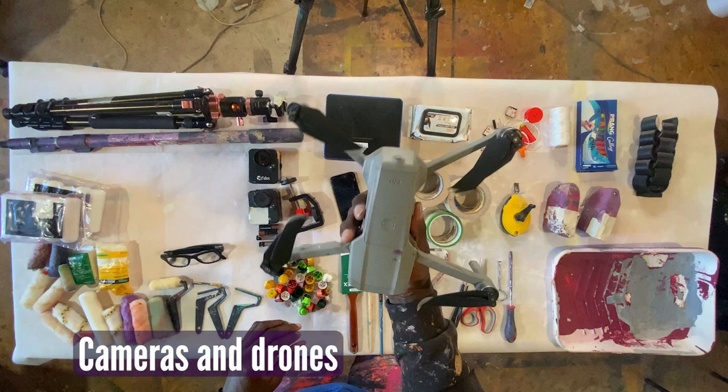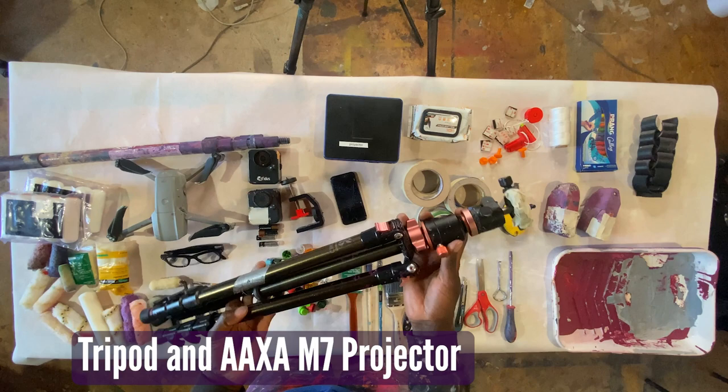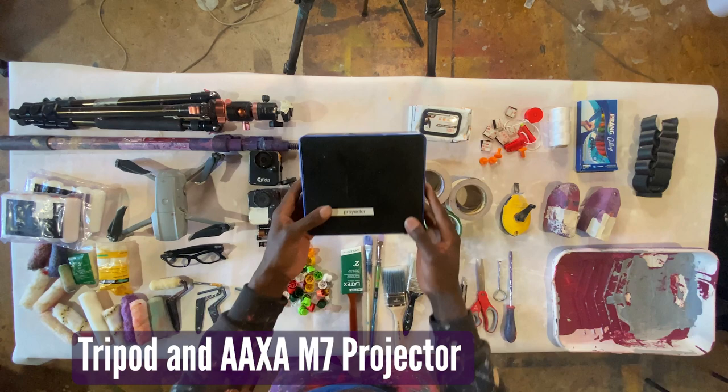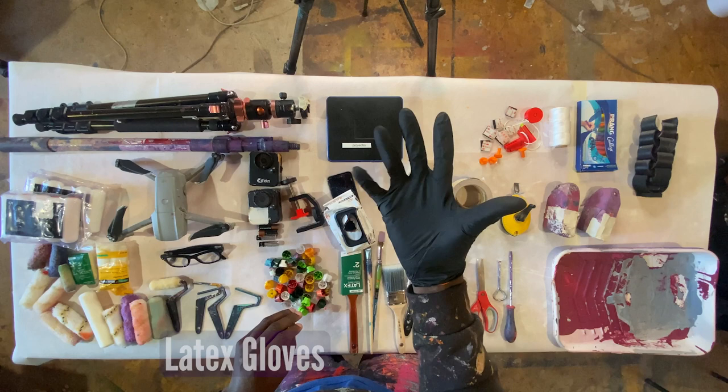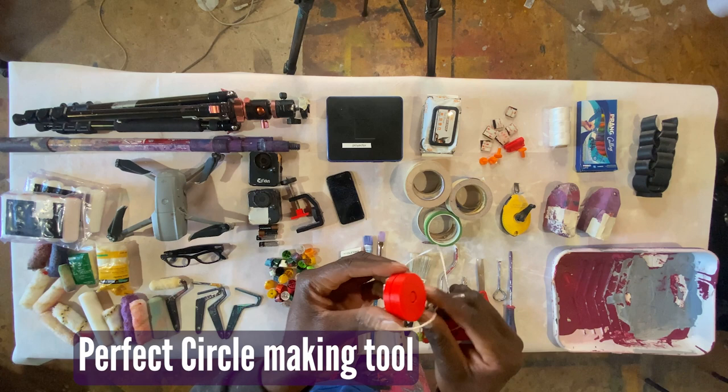I'm carrying my extension pole for my rollers and my tripod for the projector — I'm not sure if I'm going to use the projector, but I'll carry it just in case. I also have my latex gloves because I don't want to get paint on my hands since I'm going to use a fair amount of spray paint when I paint the turtle in the design.